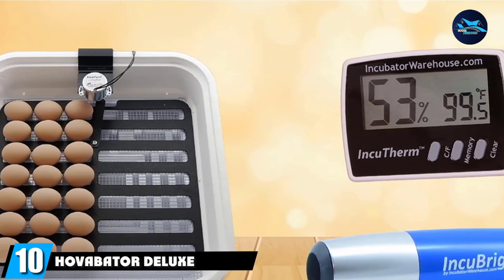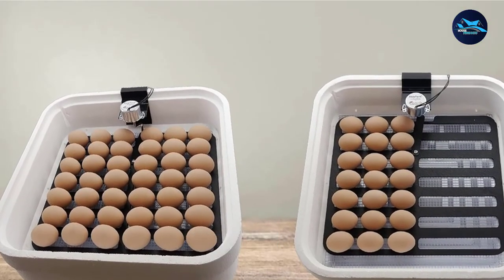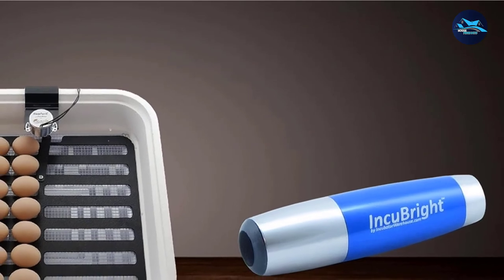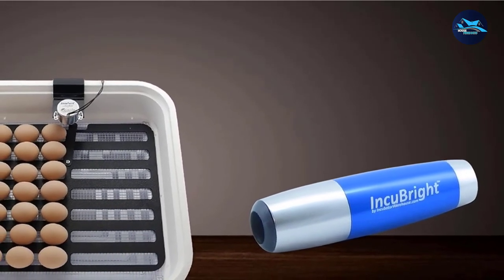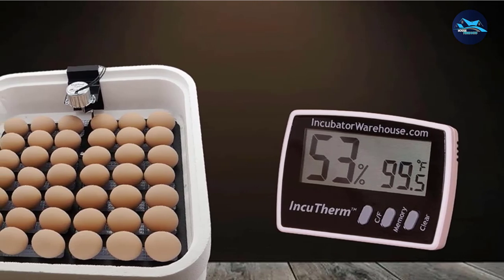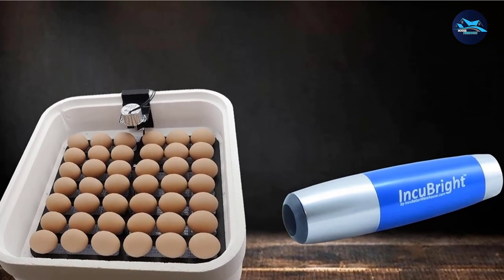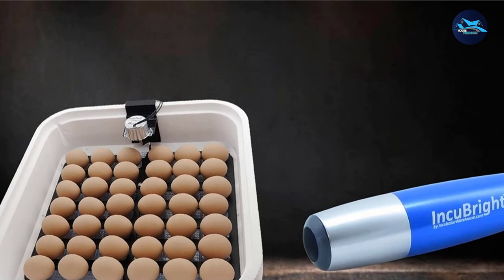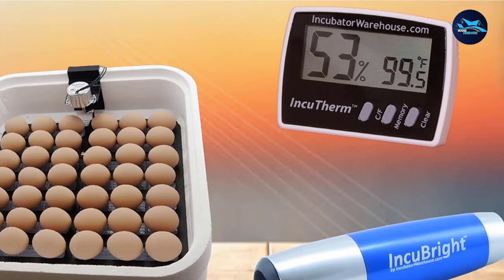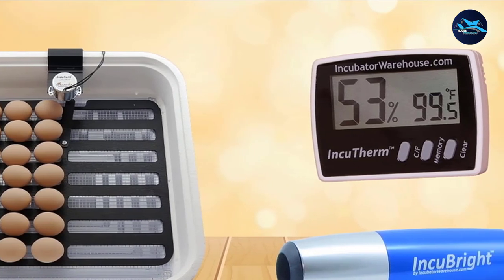Finally, the number 10 position is dominated by the Hova Bader Deluxe Egg Incubator Combo Kit — your reliable solution for hatching eggs for your business, hobby, or other purposes. Not only is it a dependable product, but it has a high hatch rate among the highest among incubators. In your package, you will get a Hova Bader 1602N Incubator with a fan kit installed, the Inku Turn automatic Egg Turner, the Inku Them Hygrometer/Thermometer, and the Inku Bright Egg Candler. These items together make the Hova Bader Deluxe a comprehensive egg incubation solution. You'll also love how well it holds humidity, and while you may need to monitor temperature carefully, it's easy to make any adjustments needed for the incubator to work effectively.